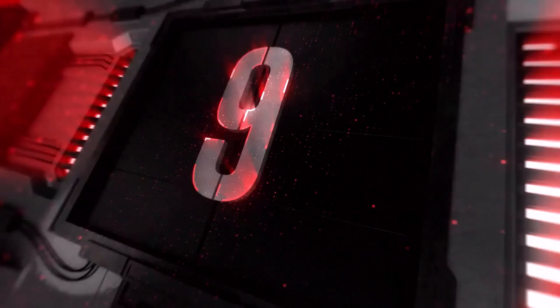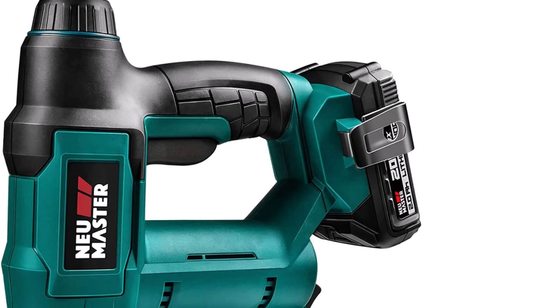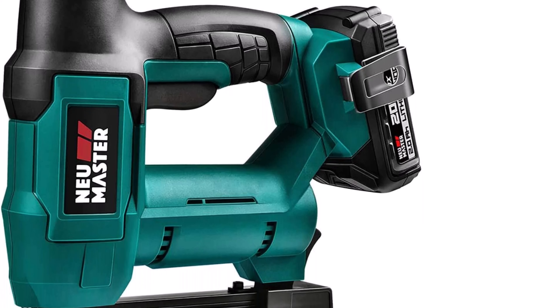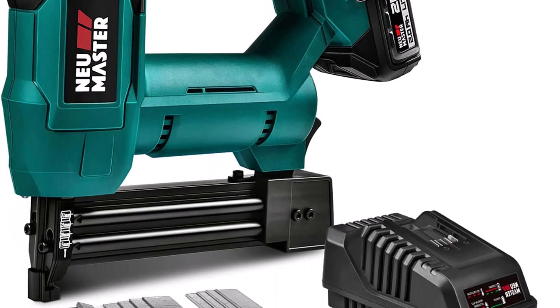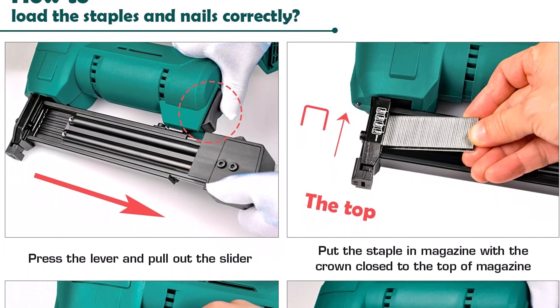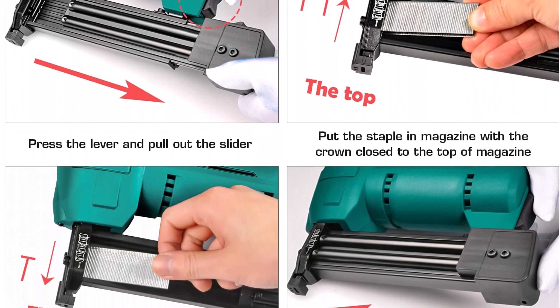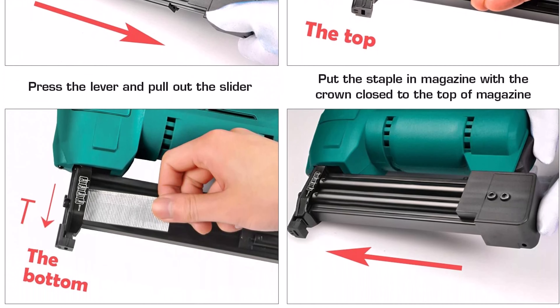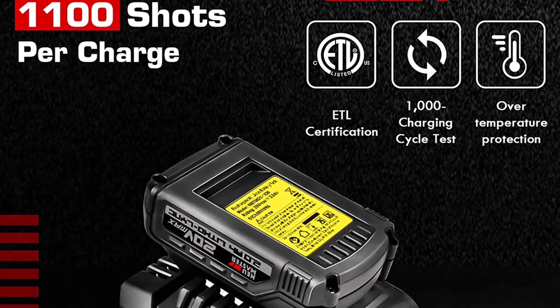Top 9: NEU Master NTC-0023 Cordless Brad Nailer, a rechargeable nail gun and staple gun for upholstery, carpentry, and woodworking projects, including a 20V MAX 2.0Ah Li-Ion battery and charger. With its spiral drive technology, this cordless brad nailer delivers more full-power shots than comparable corded tools without the hassle of using a cord.